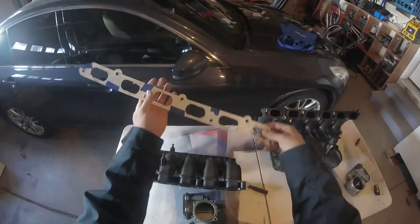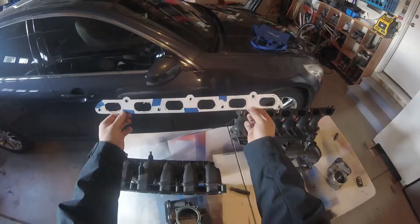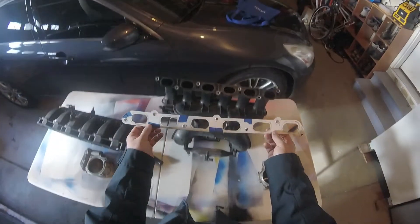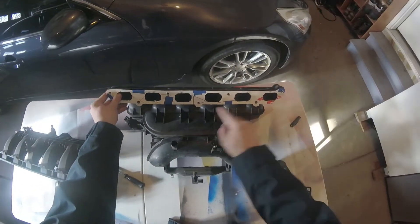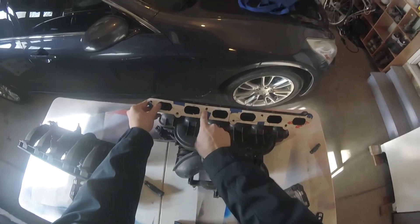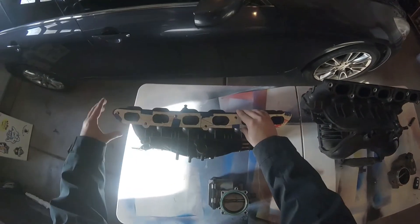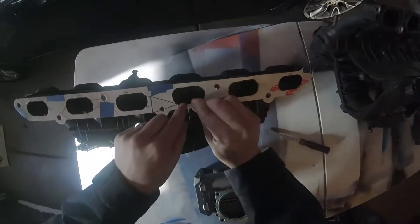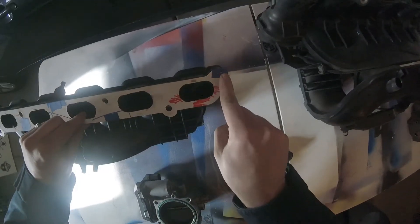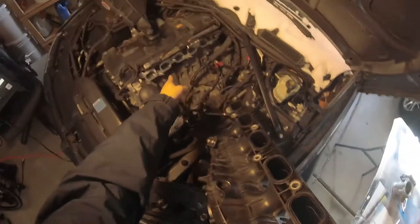I went ahead and made this cutout of paper — I traced the N52 manifold and marked where the holes are. You can see right here it lines up with the ports and lines up with the holes where it bolts on. When you put this on the N54 and line up the ports, all of the bolt holes are a little bit higher — a couple millimeters higher.